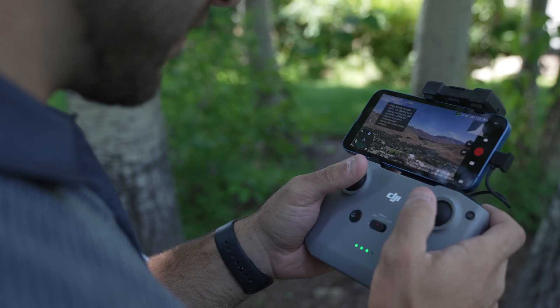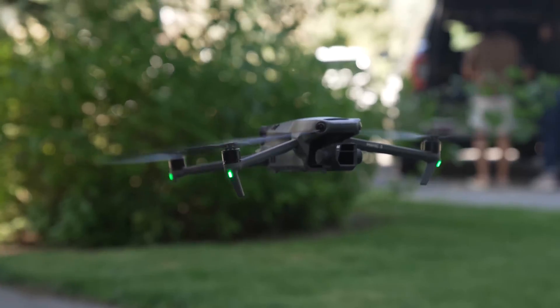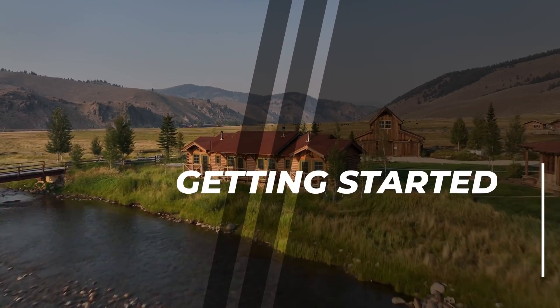So you just got a drone and you're wondering how to actually get started flying and get those great shots. Today we're sharing the basics of getting started in flying drones, the safety measures you should take, and how to get those creative shots. Let's get started.